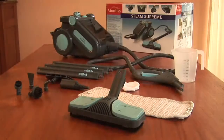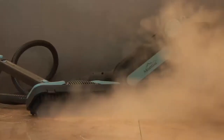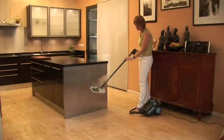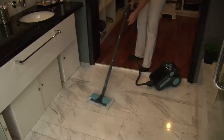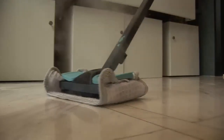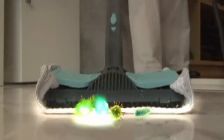The Montes Steam Supreme offers you all the help you'll ever need. Thanks to the powerful 4 bar steam pressure, you no longer need chemicals to clean things properly. With its steam emission of more than 100 degrees Celsius, you are really cleaning in a hygienic way. At this temperature, bacteria hasn't got a chance.